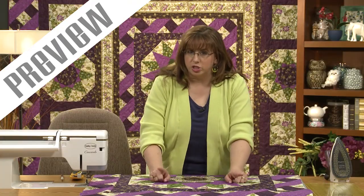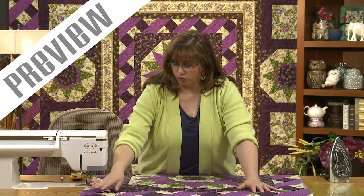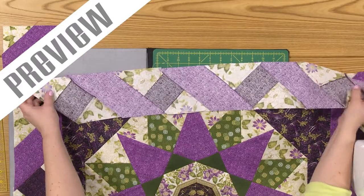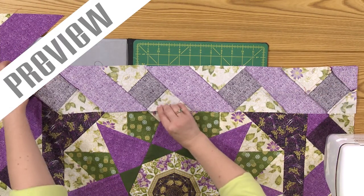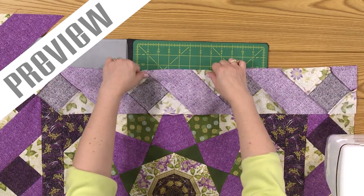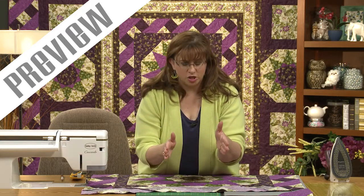There are a couple things you need to be aware of and think about, which may be issues as you're working with this. Because this is all on the bias, it's not adding a straight grain line border — you may run into problems. For example, if I fold this over, this might be too long. And if it is, then I just need to ease it in, meaning that I would put a pin here and here on both sides, and then kind of stretch it across and adjust it so that it was stretched evenly across the entire portion. I would also put in a couple other pins just to keep everything on track.